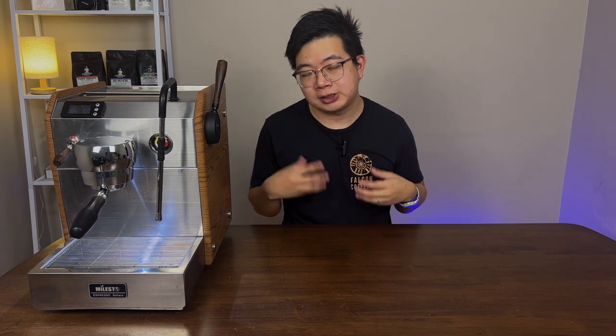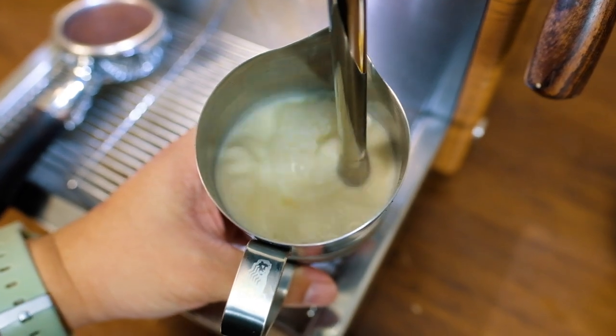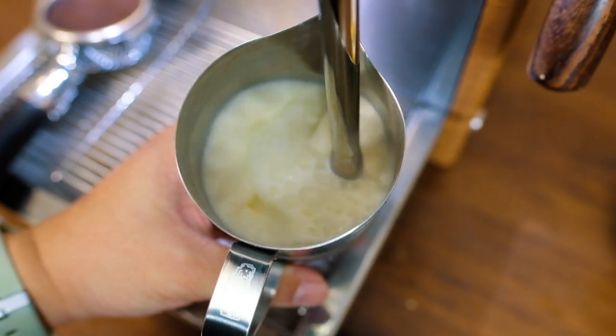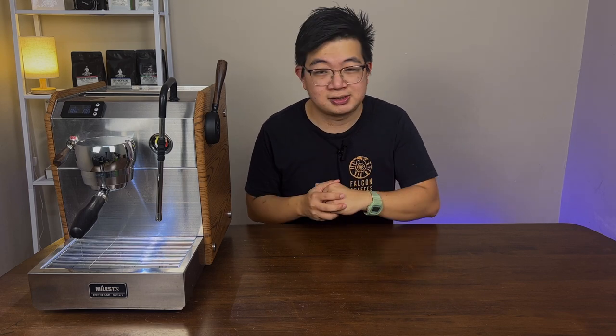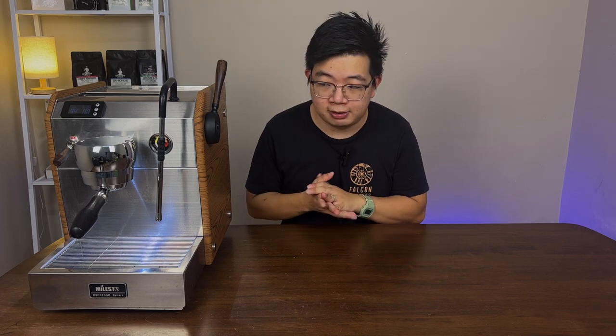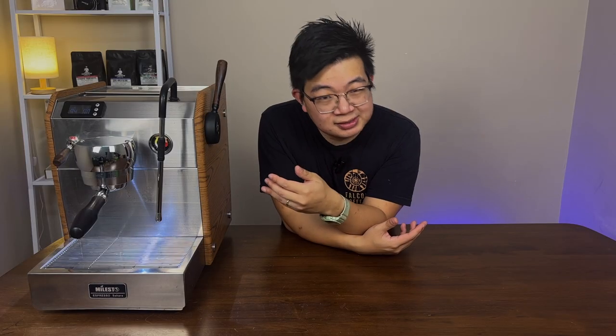The upside of this machine is that you can steam the milk and pull an espresso shot at the same time because it uses thermal block technology. The steaming capability is pretty good — better than most rival machines out there. It can steam really good texture for a 300 milliliter cup in about 60 seconds or under, giving you good texture and consistency. No complaints about it for a home espresso machine.